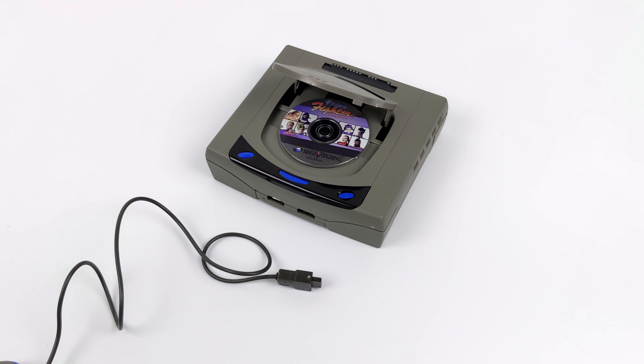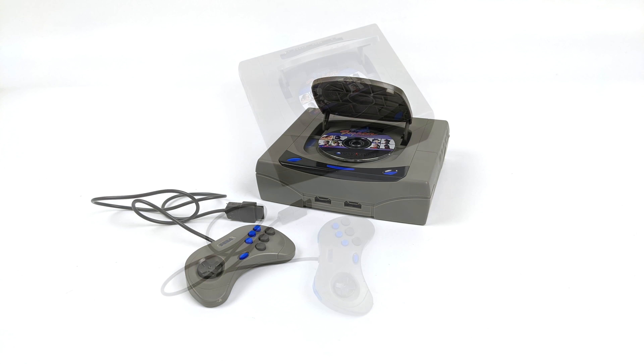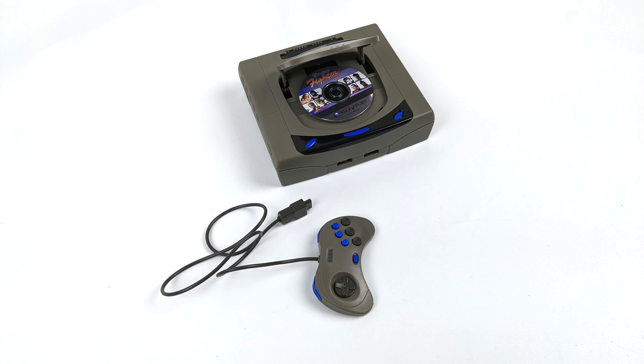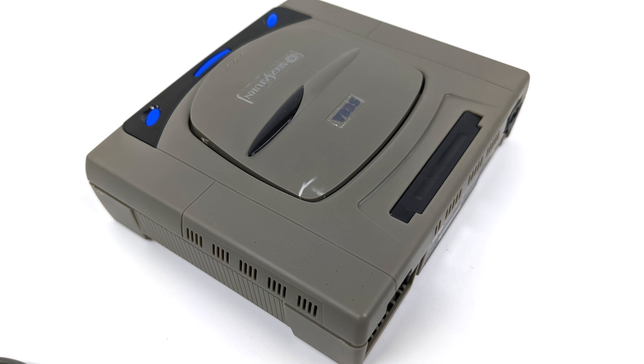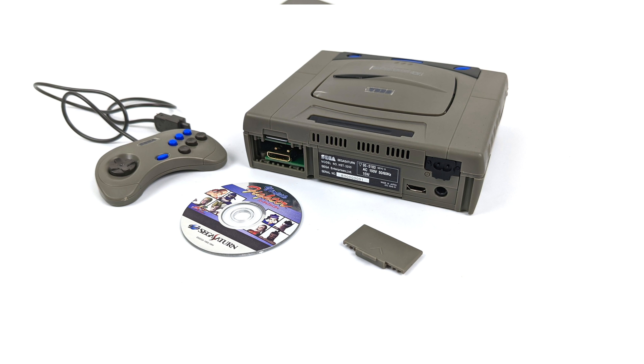Once finished, this thing looks absolutely amazing. I opted for the Virtua Fighter disk, and you can swap the sticker or put one on the rear side. I also put together the little model controller — it's non-functional, just a model, but it looks really good sitting next to the unit. I personally made one mistake: I put too much pressure on the top cover and creased it. Just be very careful with the parts.